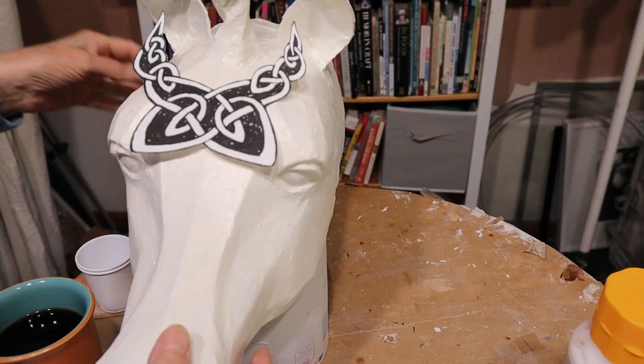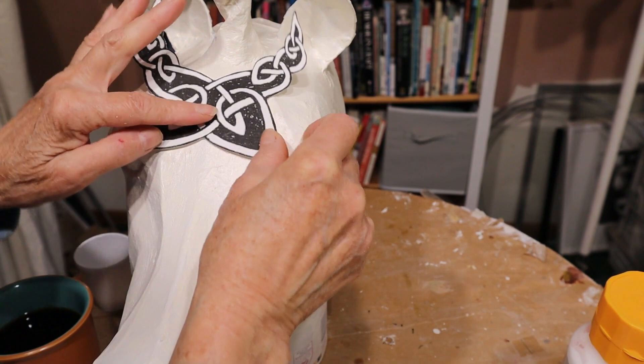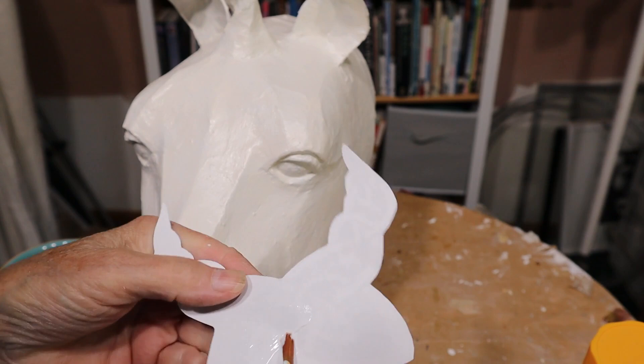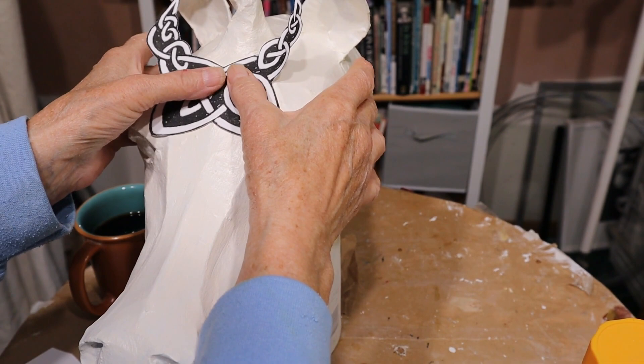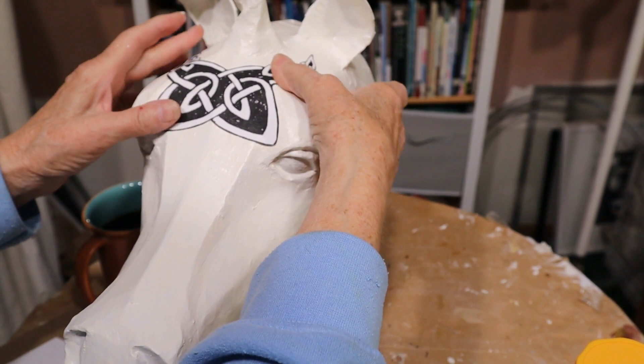Now that I know this is going to work if I use Elmer's glue, I'm going to put it right here and kind of center it between these seams. I don't want very much glue on there but I do want it to go all the way out to the edges. Just making sure that all the edges are stuck down really good — this one's not quite... there it is.